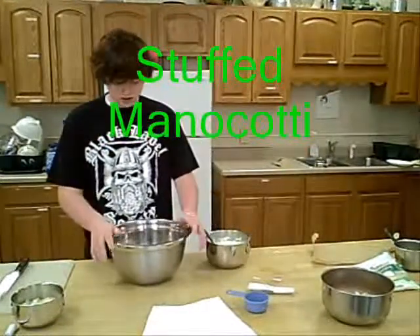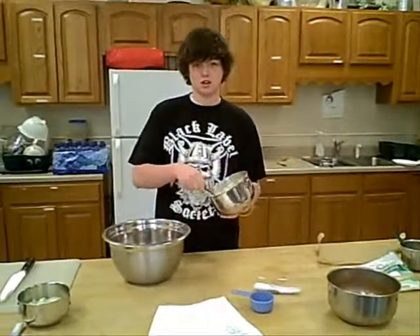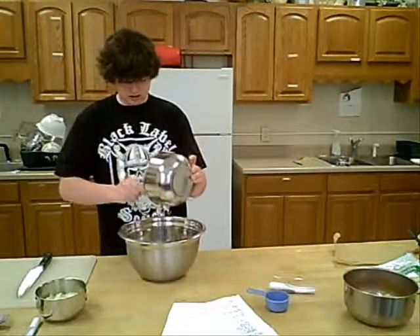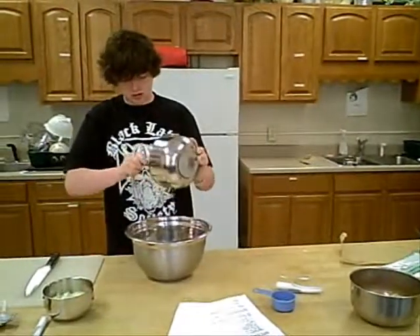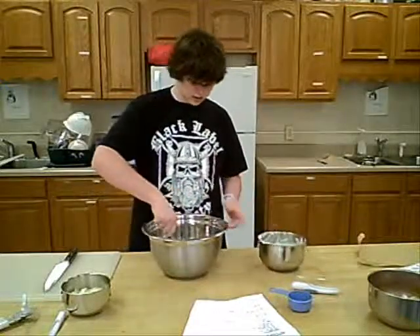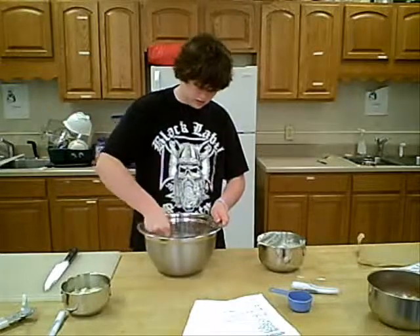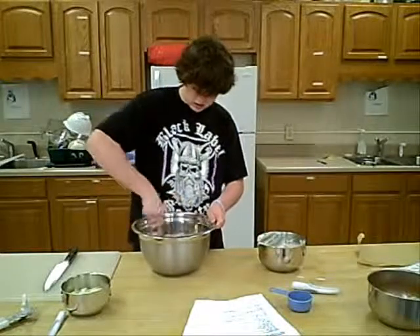We've got the onions and the ground beef in this bowl here. We're going to mix in the spinach, the cheese, and egg. After you get all this out of here, stir it — real nice and evenly spread out, mixed well. That actually looks really good.